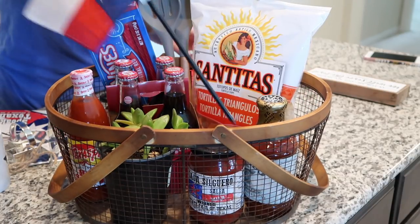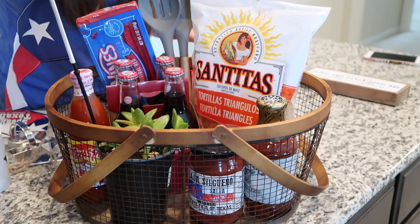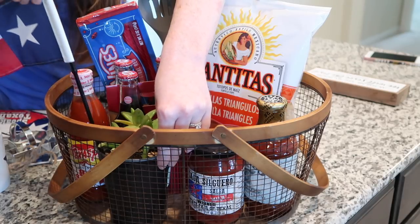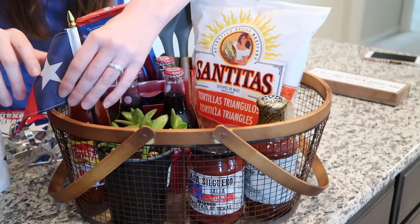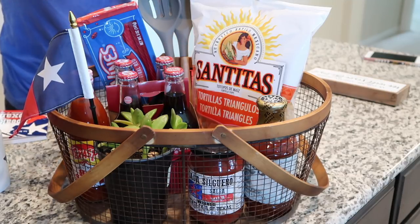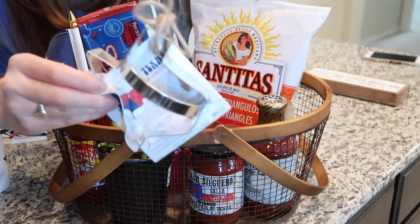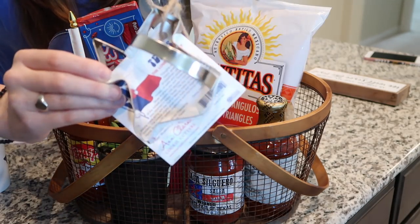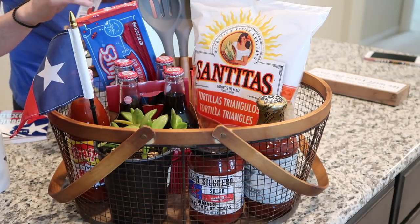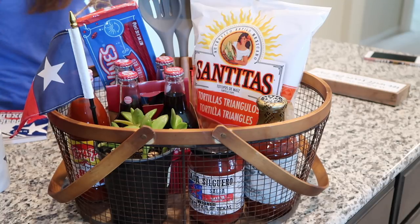Now I have this, which is obviously the Texas flag, so I might stick that kind of in this plant here so it hangs off the side. I also have a Texas cookie cutter, which is quite large — and perfect because everything is just a little bigger in Texas. Let me get the sticker off of it.